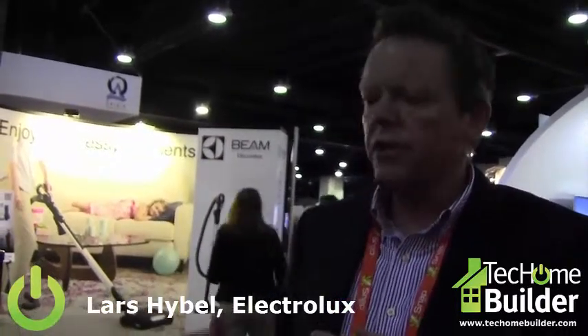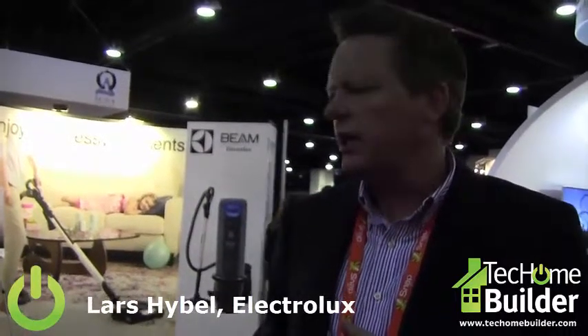This is the Beam Alliance Special Edition. We work with a large variety of home builders across the United States, and this really is a great upgrade to put into a new home. We also do many retrofits into existing homes — it is not that difficult to put in. The pipe goes into the wall and you get the inlet valves, and then you can do your whole house cleaning that way. It's a great upgrade for your home.